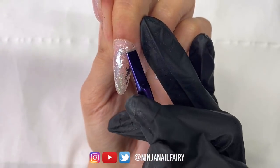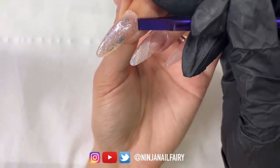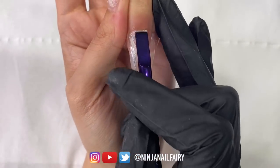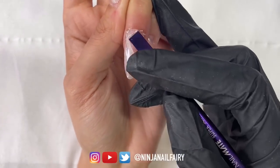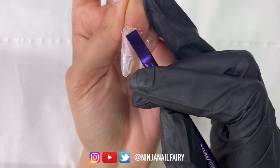It's a pusher and a scraper in one, so you get both implements there. I just love pushing back the cuticles and then scraping off all that dead cuticle on the nail plate. You do have to be gentle — you don't want to dig into your nail plate, so make sure you are using it correctly and at the right angle. It's super efficient and I love using it in my prep routine.